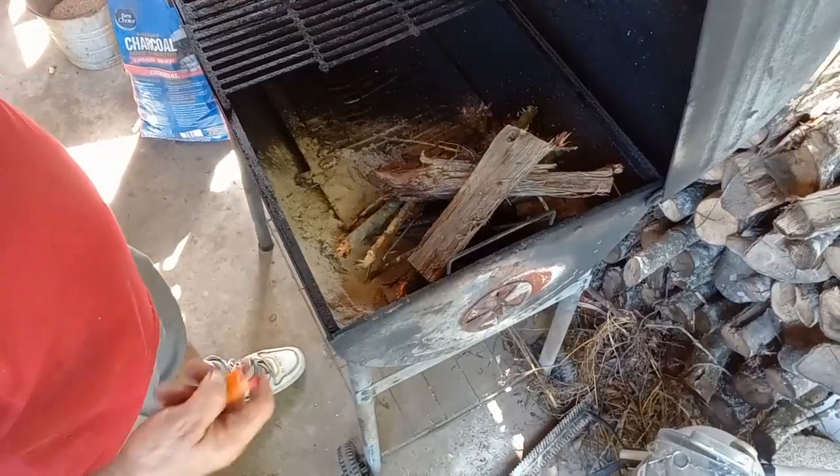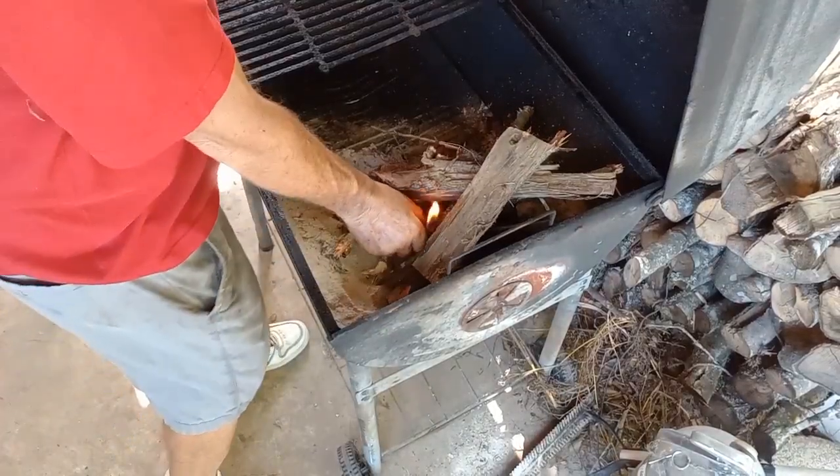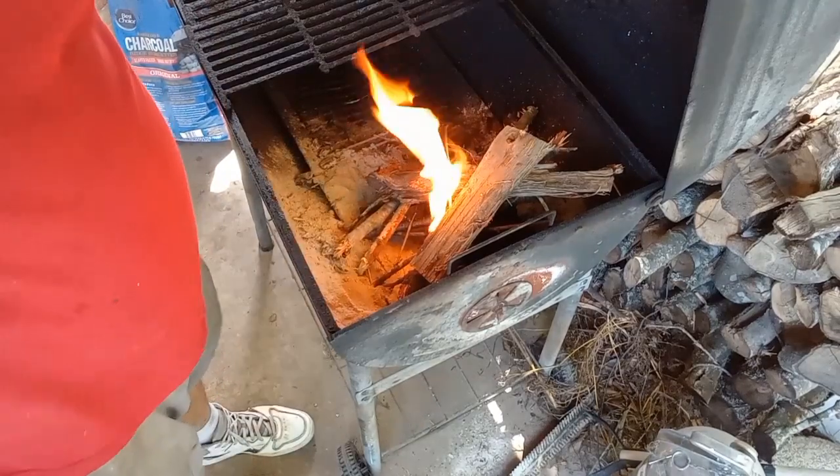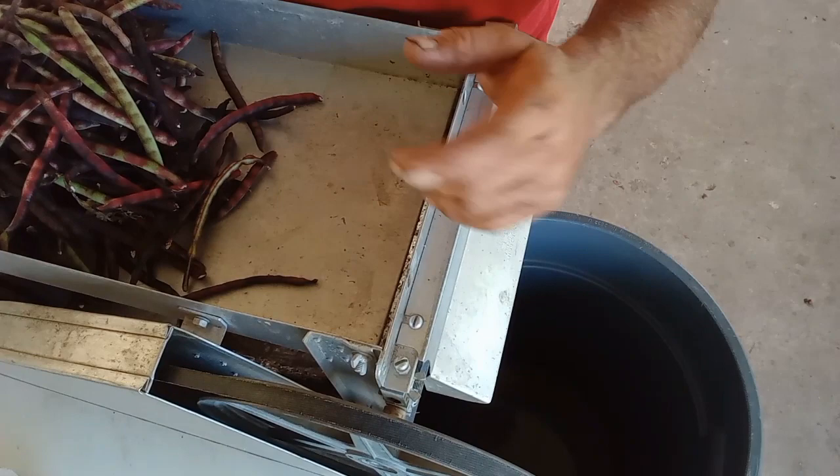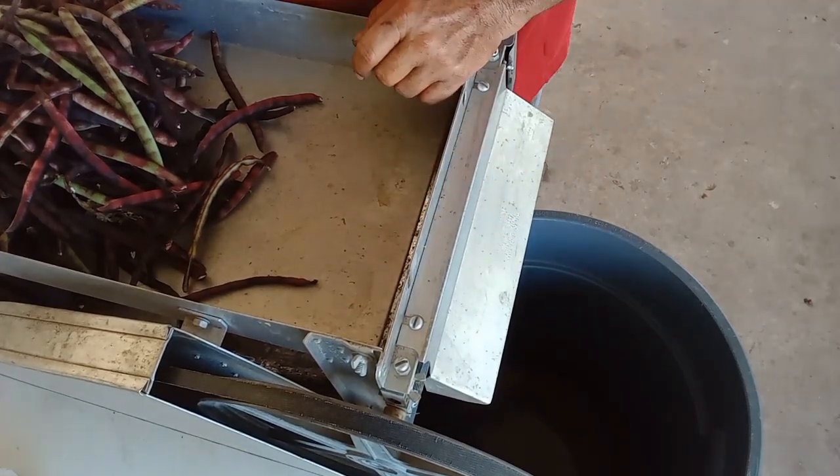First thing we gotta do is fire up this Patio Master 6000. We need to get that meat browned up — about a pound of meat in the pan. I'll leave the grease in there. While that meat's browning, let's get these purple hull peas shelled.